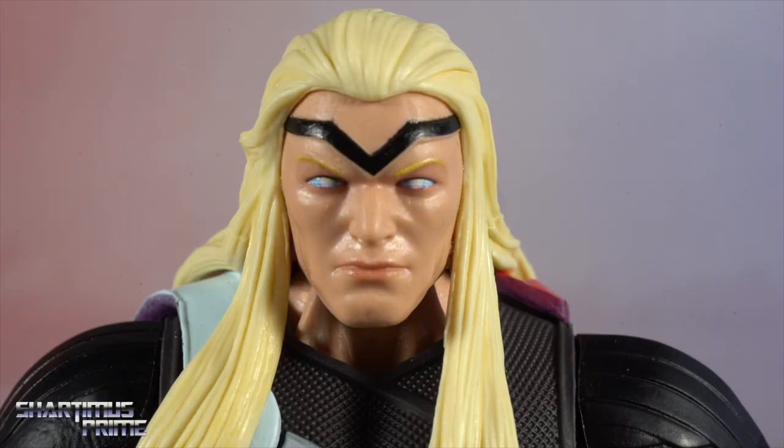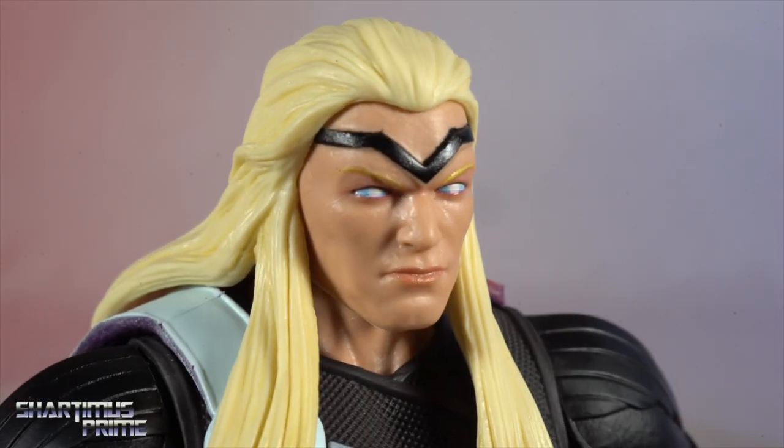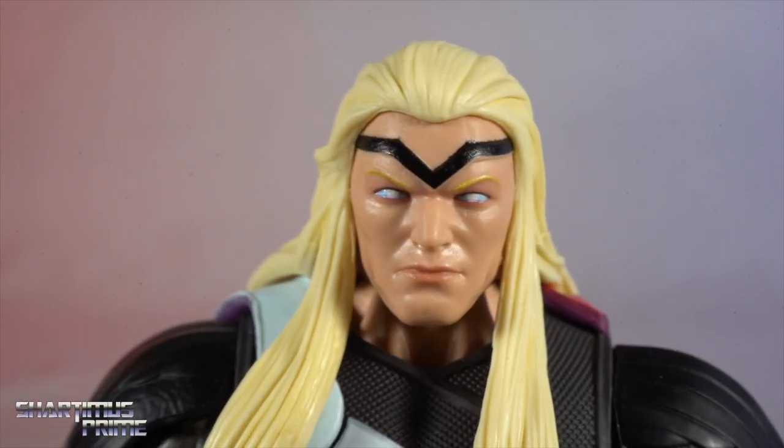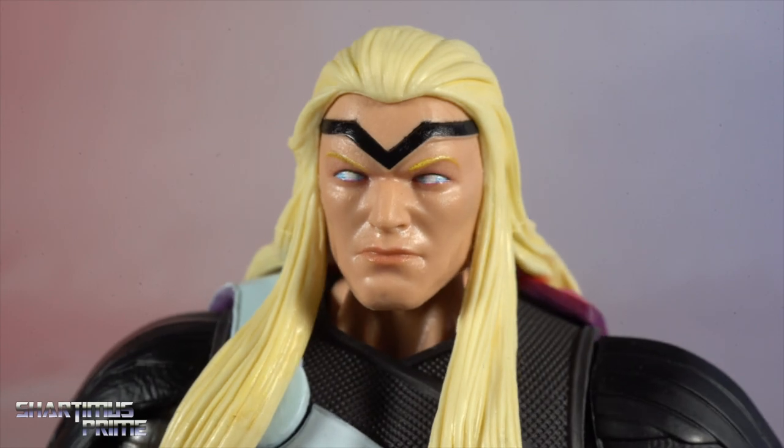I may have a couple more complaints about this figure, but for the most part I think this figure is freaking sick. Especially after reading King in Black, it just made me look forward to this figure so much more.